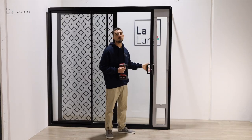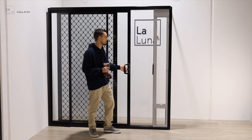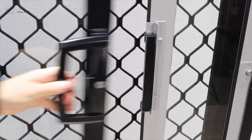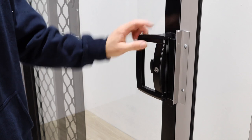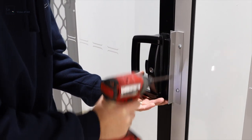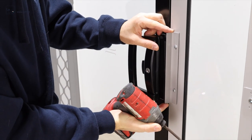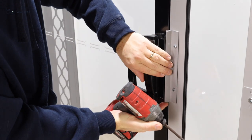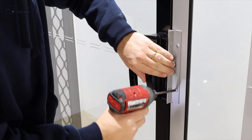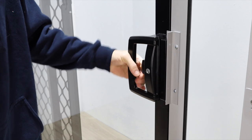Once attached, your sliding door should close and lock securely with the pet door. If your latch doesn't lock smoothly, you may need to adjust the plate. It has got a little bit of adjustment room in it, so adjust it to the right height and then it should work smoothly.